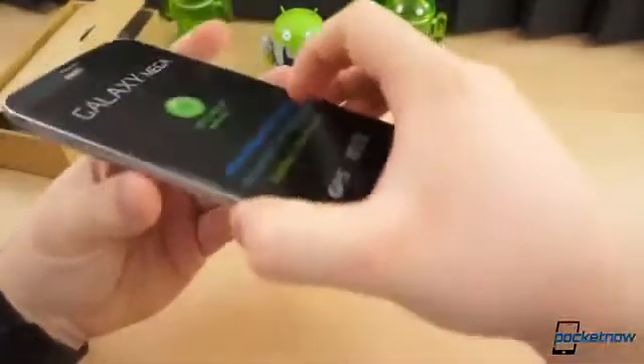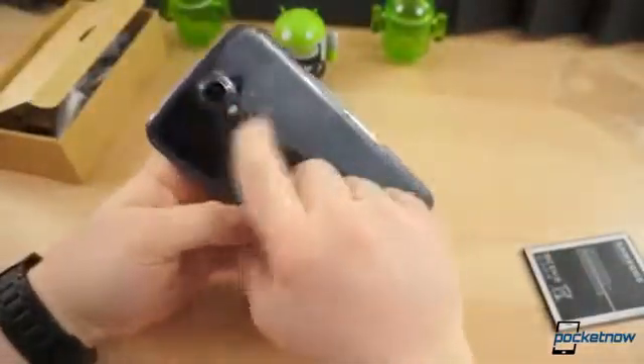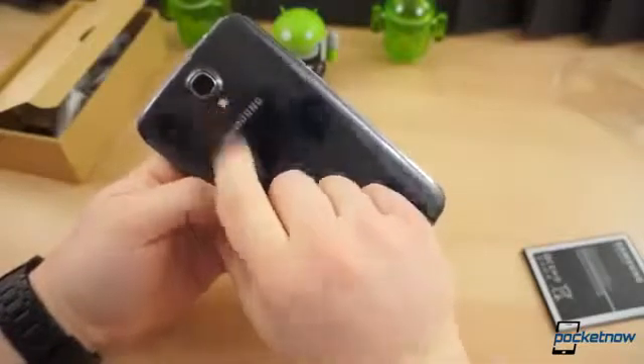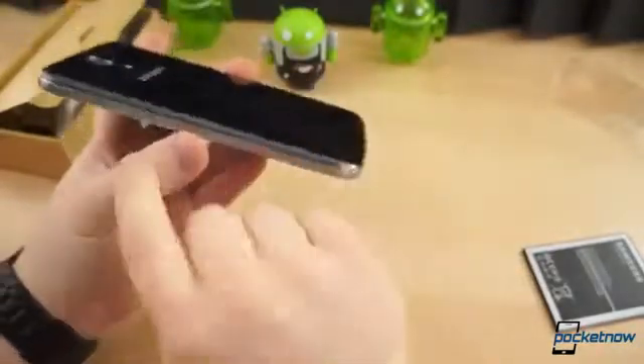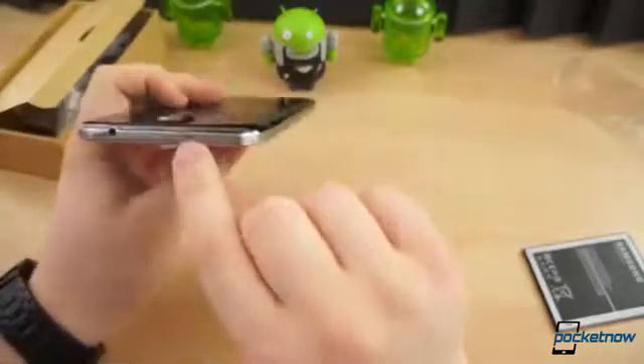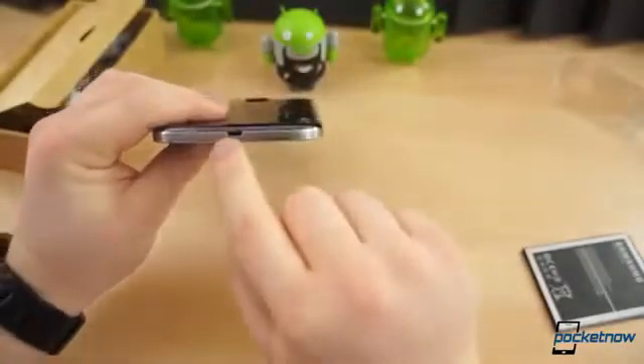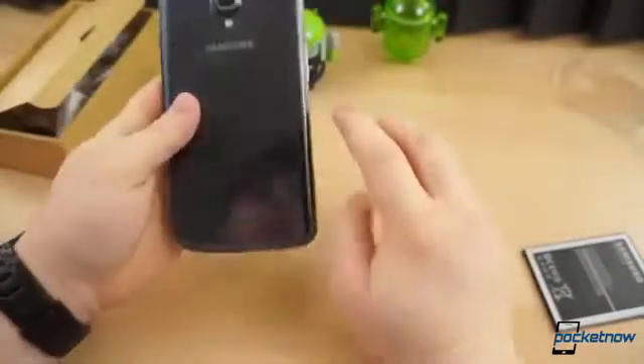Here we'll give a quick tour of the device. On the back, you've got the same camera hump — this is an 8 megapixel camera with an LED flash. The power button is along the right edge. That's your IR blaster, headphone jack, volume rocker, and of course your USB slot on the bottom.